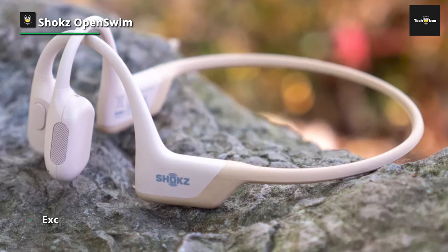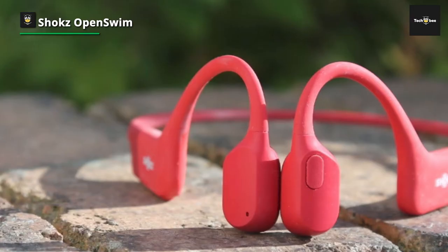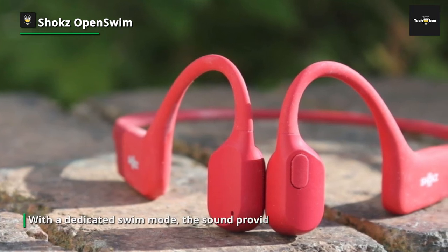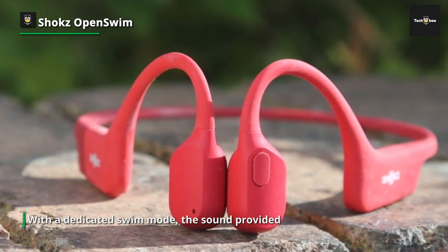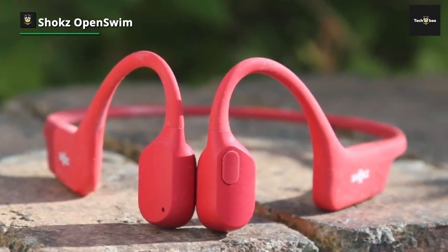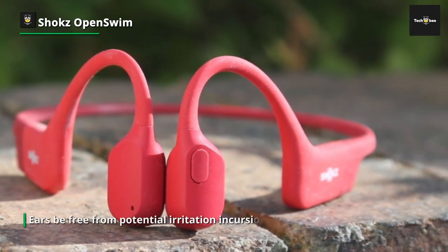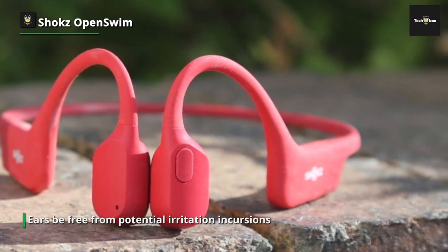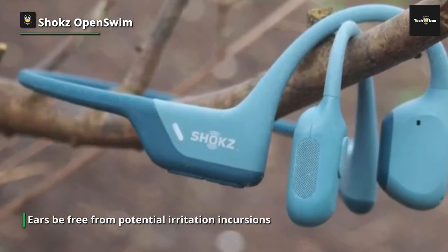Sound does tend to bleed out when above water, so although great for cycling or running, the Shoxx Open Swim is likely to annoy anyone sitting nearby. The lack of Bluetooth means you're left to plug the headphones in to upload songs or podcasts, and there'll be no pairing with your phone to take calls. Still, if swimming is your main concern, these are excellent choices.